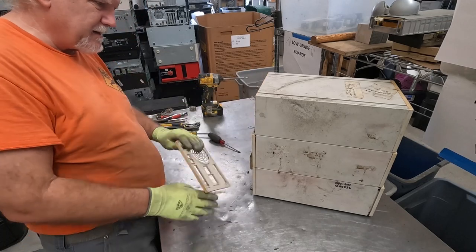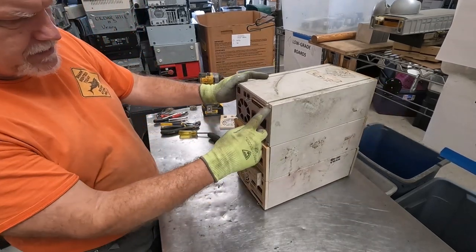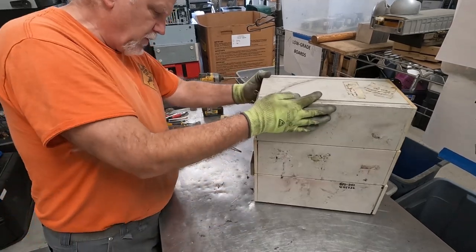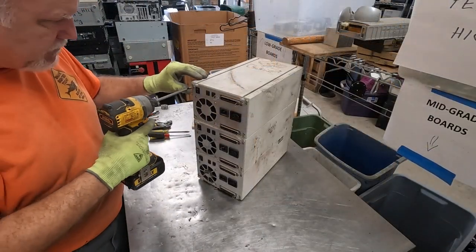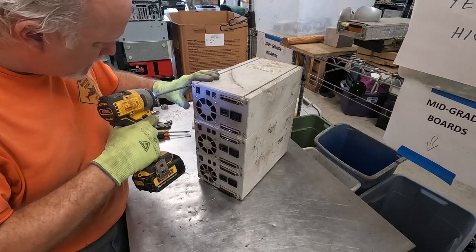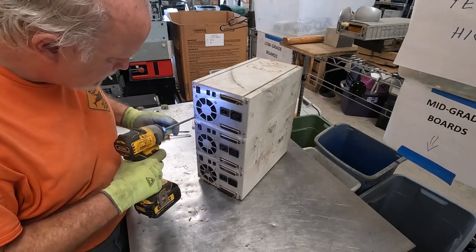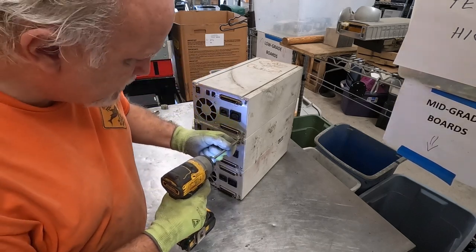Now that lets me get off of that, and you can see there's screws on these plates. Let me get the rest of these off and we'll be back in a minute. Now we can get at the back of this bad boy — or bad girl.